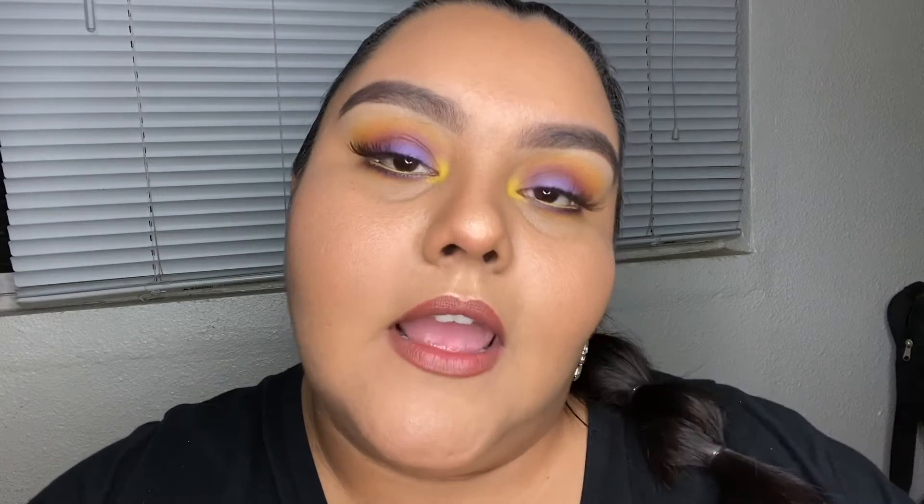I hope you guys like this look! Thank you for watching — don't forget to like, share, and subscribe, and thank you if you already subscribed. Also follow my Instagram and Twitter, both are Sugar Snapped Pulley, and I'll have them linked down below.